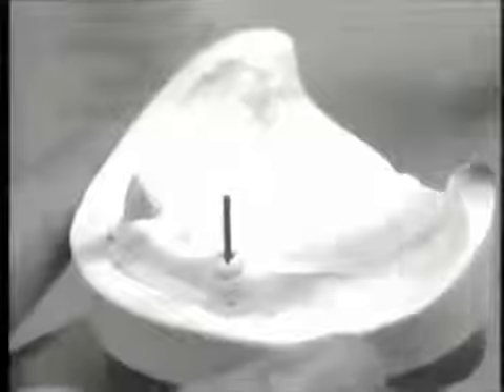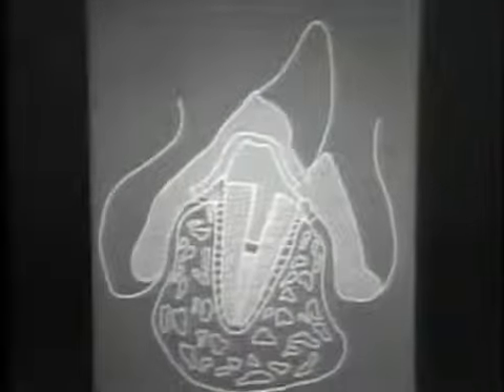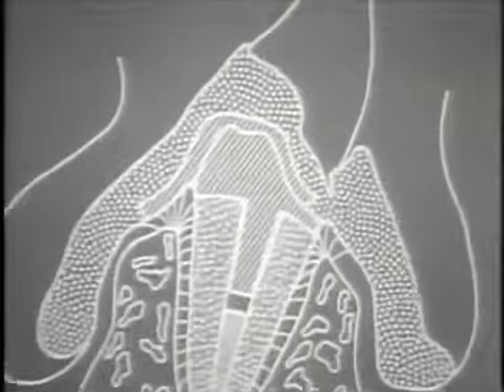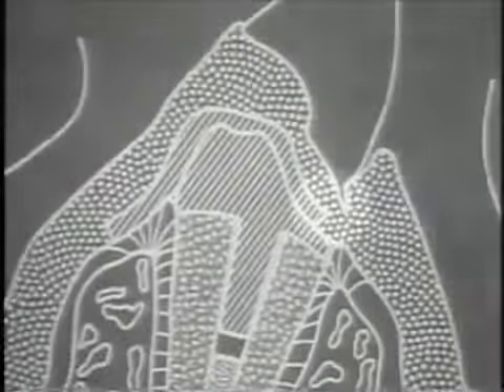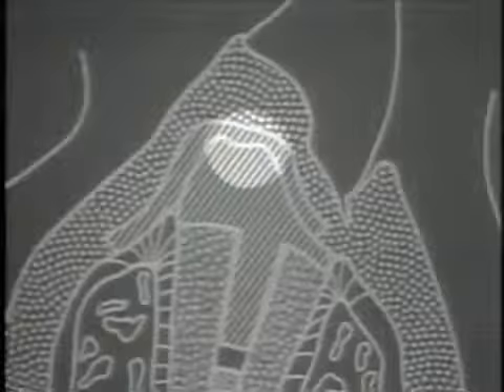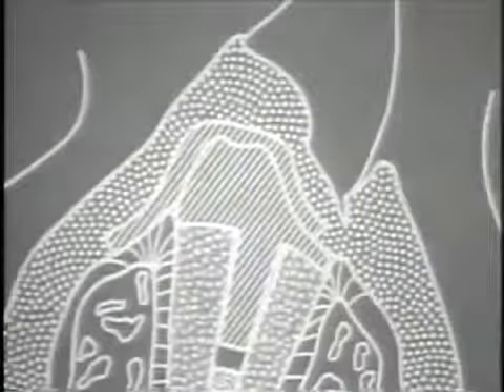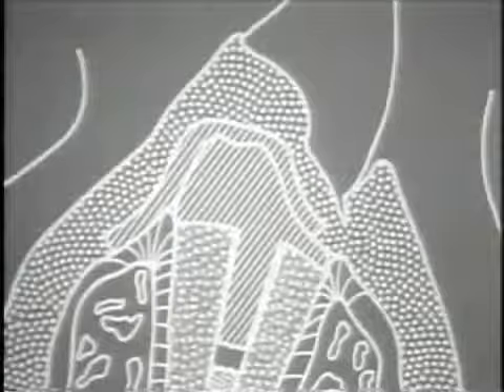After lubrication of the prepared post hole, the Parapost burnout post is positioned to its full extent. Incremental additions of casting wax are added to develop the coping contour. The coping is waxed with a labial concavity to accommodate the cervical portion of the artificial denture tooth placed in the denture. Additionally, an occlusal countersink or dimple is placed in the coping, which provides a definite key for the overdenture under basal loading and helps to resist buccal-lingual or mesial-distal displacement.